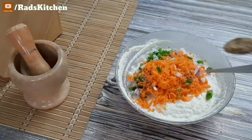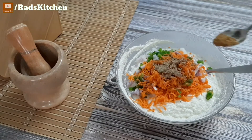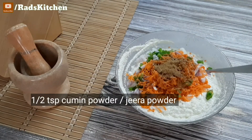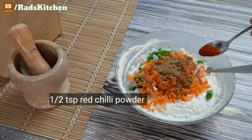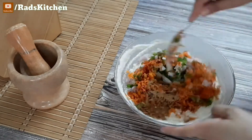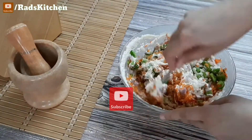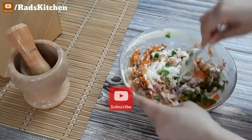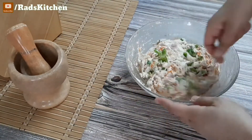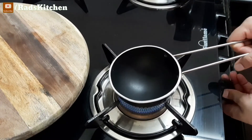Now add some spices: one teaspoon of chaat masala, half teaspoon of jeera powder, and half teaspoon of red chili powder. If you like it more spicy, you can add more red chili powder. Also add half teaspoon of black pepper. Now the batter is ready.